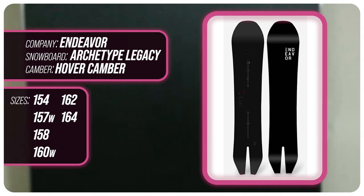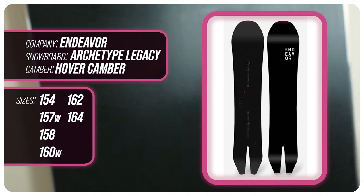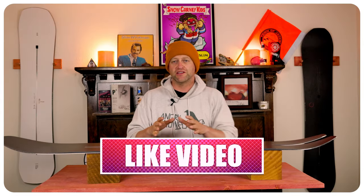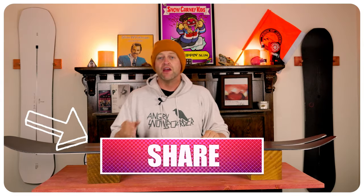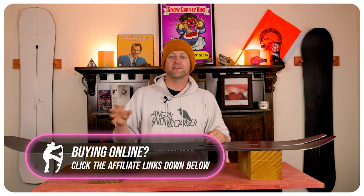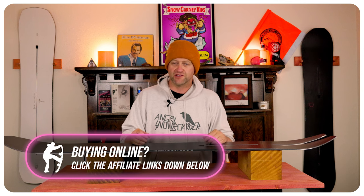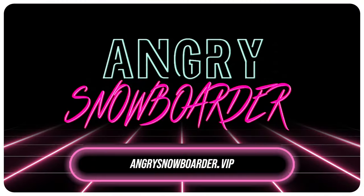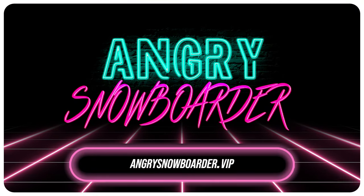This has been my review of the Endeavor Archetype Legacy. Do you agree? Do you disagree? Do you own one? Are you going to buy one? Leave me a comment down below — let's have a conversation about this snowboard. If you're new here remember to subscribe, click the bell, get those notifications so you're not missing any of the videos we've got coming out for all you snowboarders of the internet. And if you really like what we're doing here and you want to support us further, swing on over to Angry Snowboarder VIP and become a member.